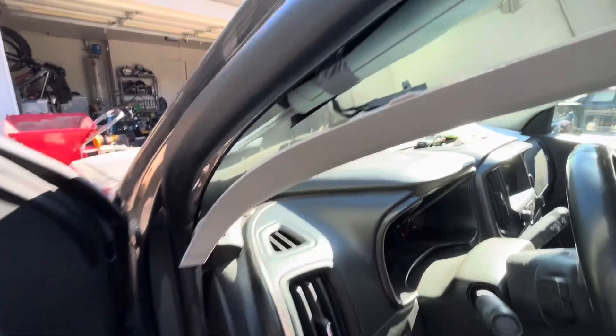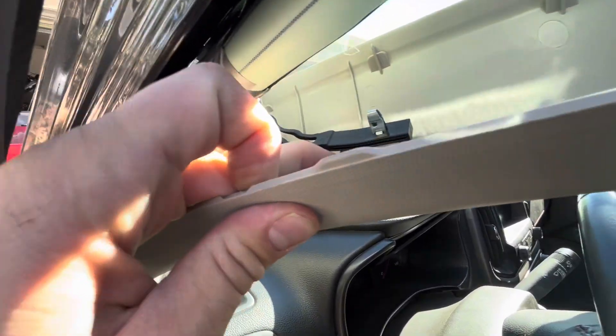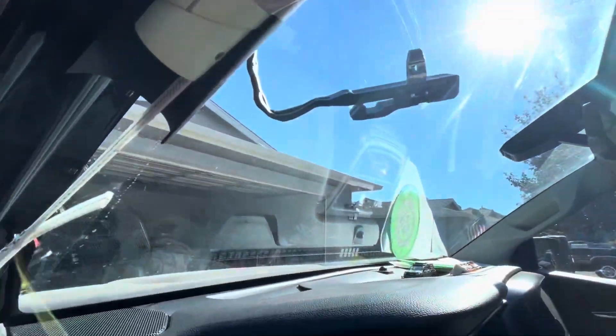There's this little thingy right here. Here's the airbag thing. You need to push this down to get this off, and push it out. Once you do that, the whole pillar will come off.